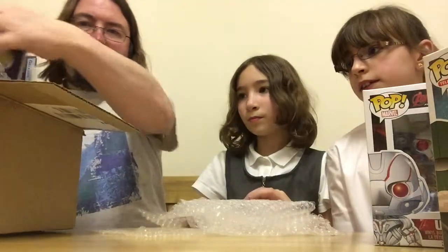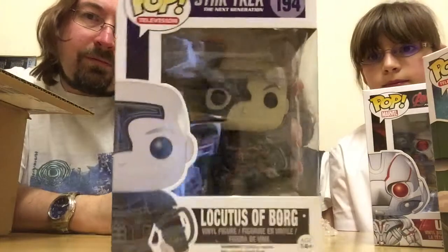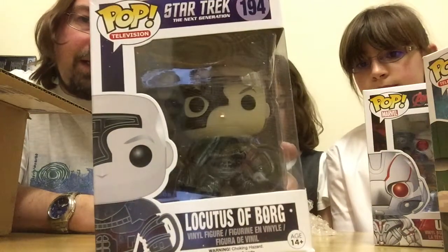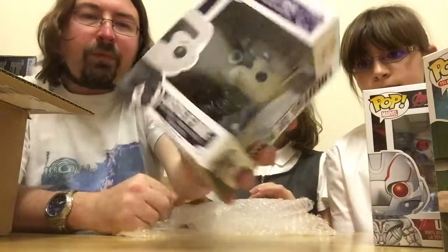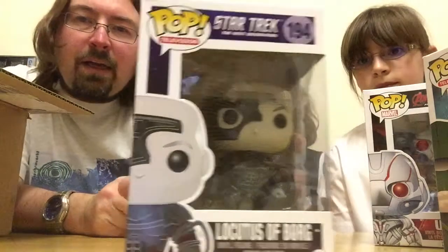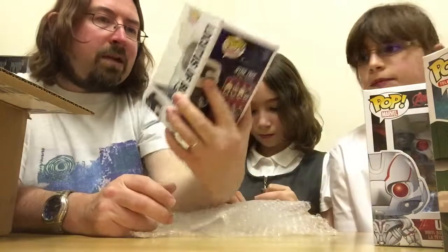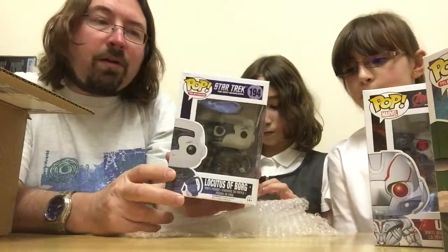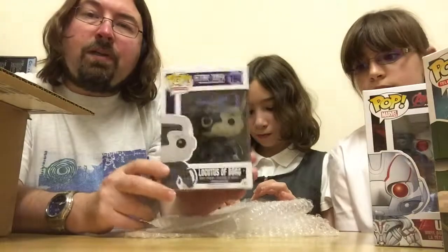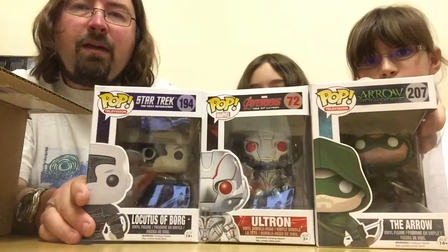Finally we have our third pop, which is Locutus of Borg. As you know I collect the Star Trek Next Generation ones. The box is open a little bit but not damaged — I think it was me as I was taking it out of the packet. Locutus of Borg is brilliant because that's two of the best episodes of Star Trek Next Generation ever, usually voted two of the best as well. Locutus is looking pretty cool. I haven't actually got the Jean-Luc Picard normal pop yet, so I'm hoping to get that one at some point so he can join my Star Trek pops.